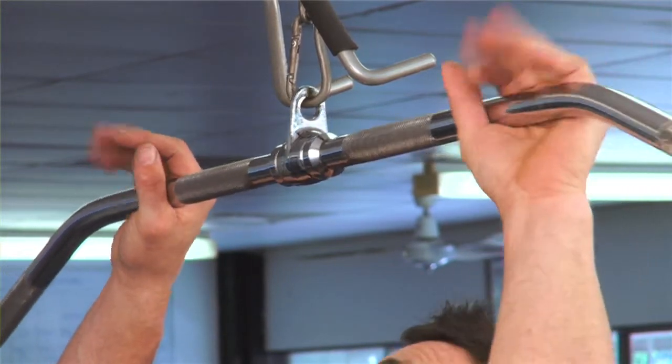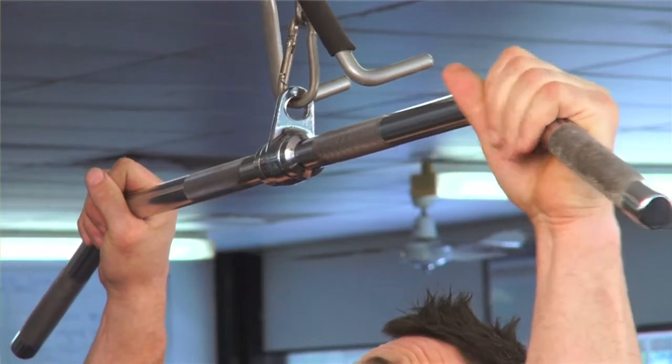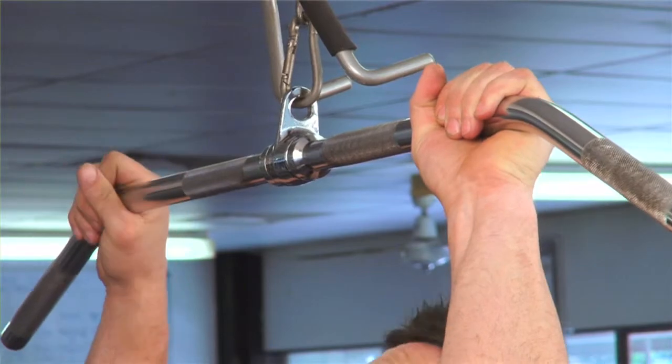To set the hand width, place the hands at shoulder width, then move them out one hand width each side. If you are long limbed, you may need to go a little further than this, like one and a half hand widths.